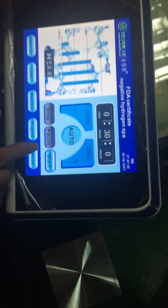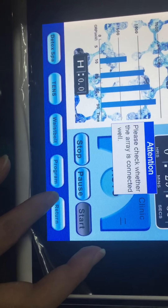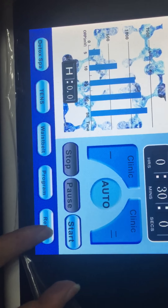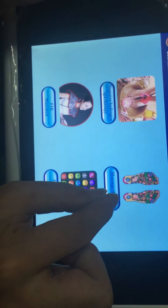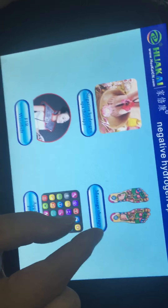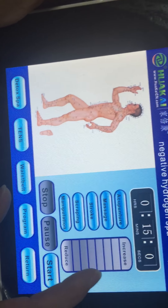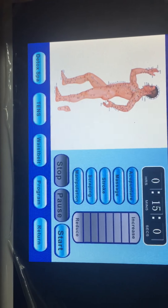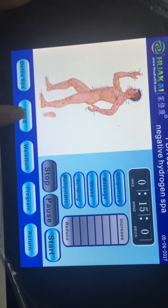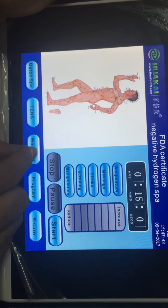You can press start to detox your body. The second section is massage therapy. In this section, you can use the TENS function, and the TENS function has five modes.